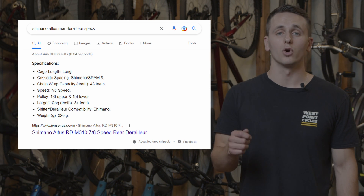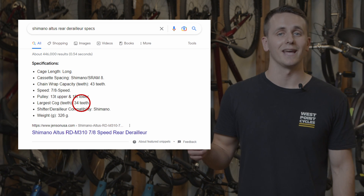If you're curious, you can always Google the specifications of your derailleur and it will tell you what it can handle. Or stop by your local West Point Cycles today, and we can explore what upgrades we can make to your drivetrain to make it even better.